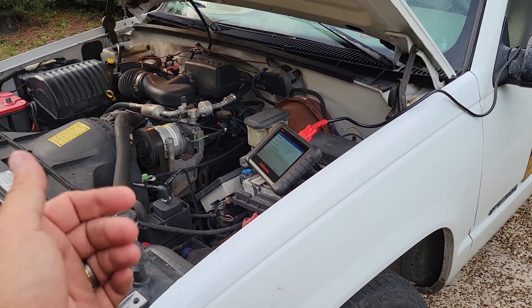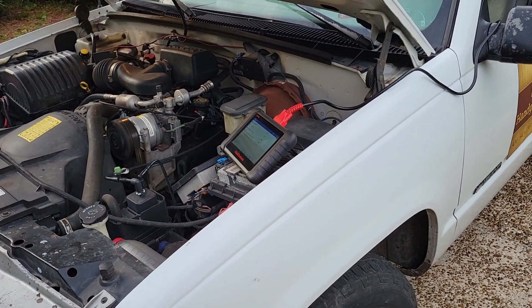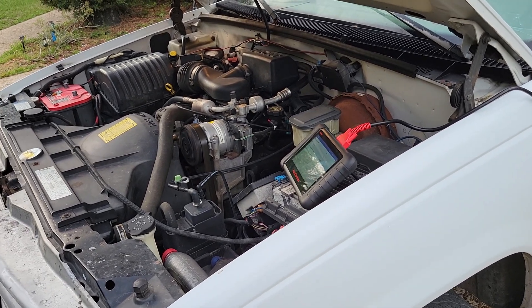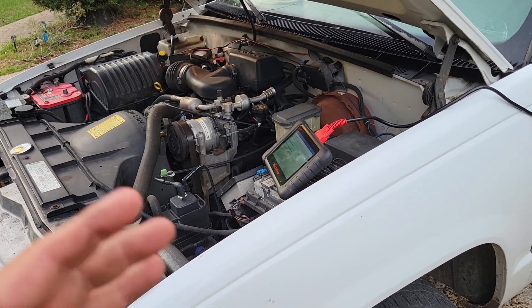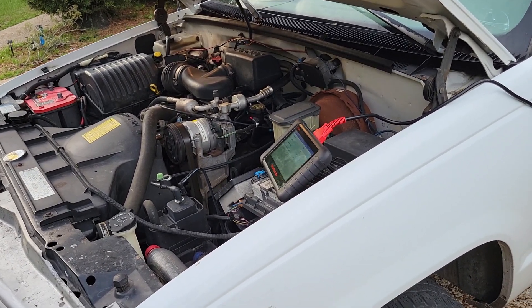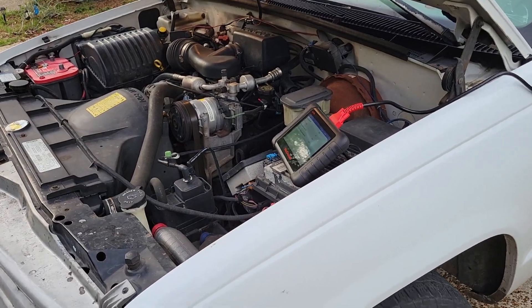It also turns it off for other things like wide-open throttle events. Or if the temperature outside is too cold below a certain point, it won't turn on the AC compressor — obviously you don't need AC if it's 20 degrees outside. But that is controlled through the computer.